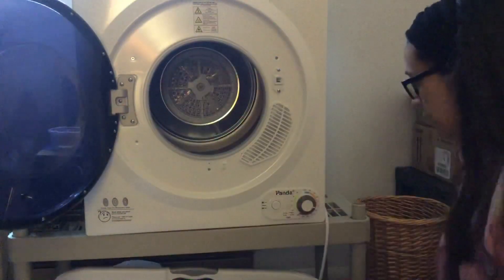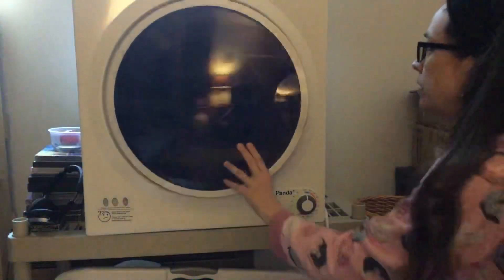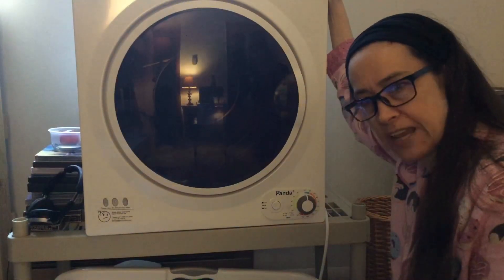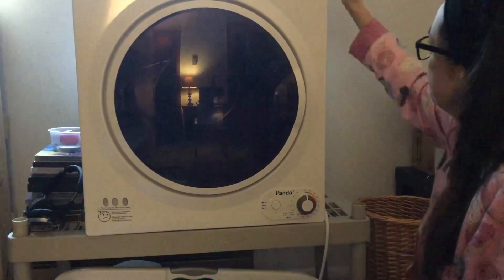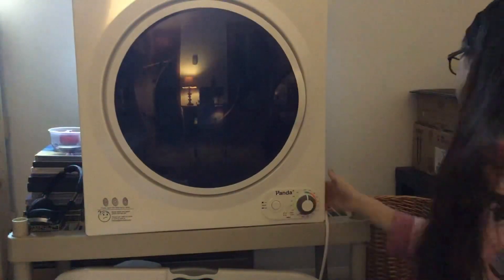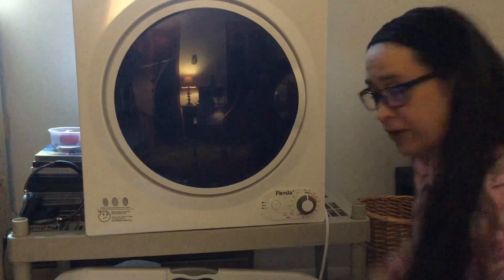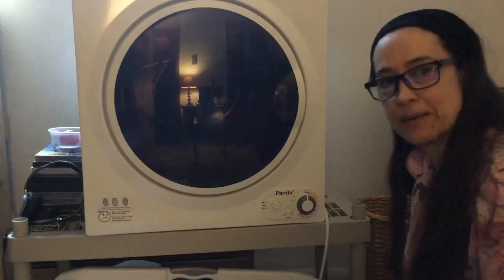And there we go. When I'm done I just turn it back to the off position. My Panda portable 3.75 cubic foot 110 volt portable dryer — I don't know if I gave the dimensions, but it's about 27 inches wide by 27 inches high and about 27 and a half inches deep. It is not very large at all — as you can see, I can hug it. Great Grebo approved, two thumbs up. I got mine at Amazon.com.